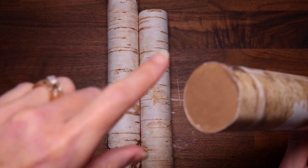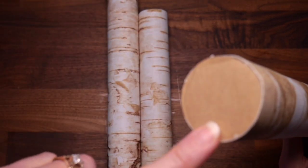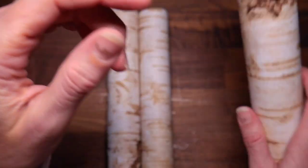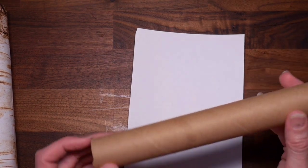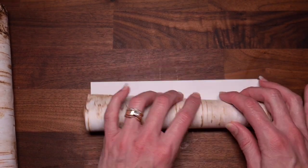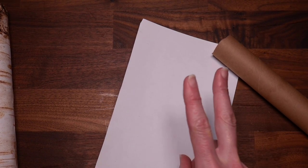Once I got those circles cut - I just used scraps of craft paper - I glued them on. In hindsight I would have waited until I wrapped my roll with the birch paper before putting the ends on, because sometimes when I was holding the paper the tube flattened enough that the end popped off. But no one's going to notice that. So once I had my ends on, I measured the length of my tubes, cut my paper down, did a practice roll to see what width I needed, and like I said, most times I was able to get two rolls out of each sheet.